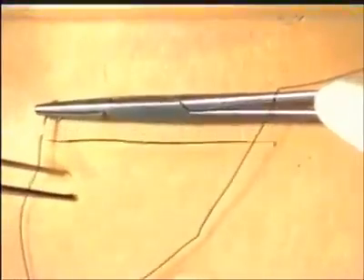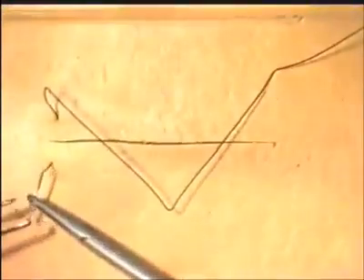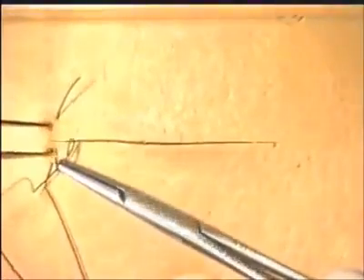Mattress sutures can be inserted to allow for eversion or inversion. They can also be used for irregular skin edges. We will demonstrate here a vertical mattress suture. The suture is put in in the standard manner. The needle is reversed, and then, taking just a small bite of the skin edges, the suture is completed and a reef knot tied.